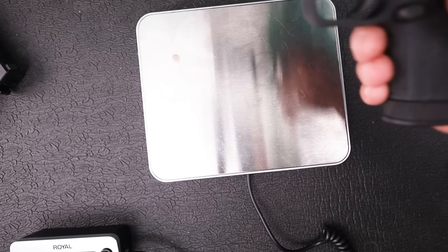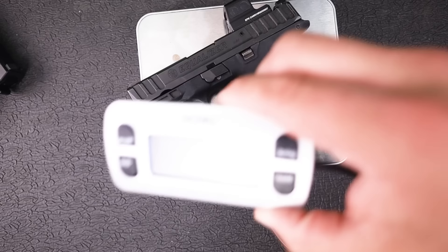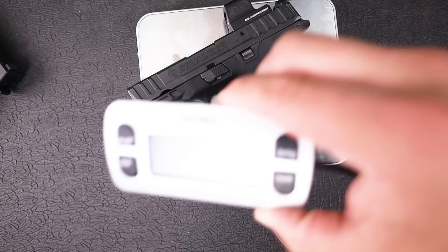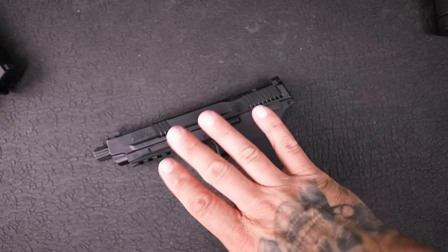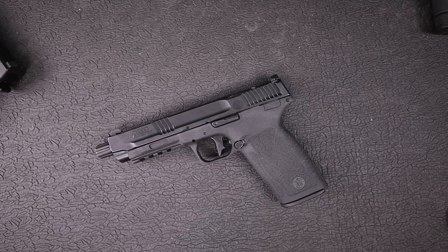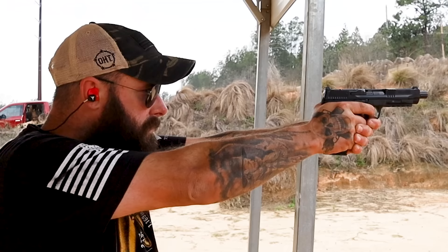One pound ten ounces, and that of course is unloaded. If we compare that to the 13-round magazine in the equalizer empty - one pound eight ounces - so we'll keep that as a mental note. That leads me into my first pro on the 5.7: when we get to the range and you see how flat shooting and the low recoil that the 5.7 actually offers.